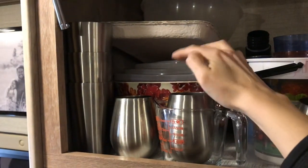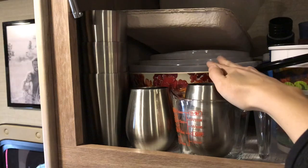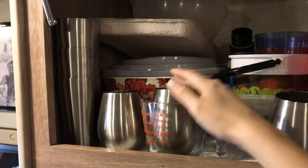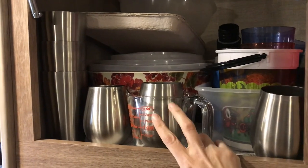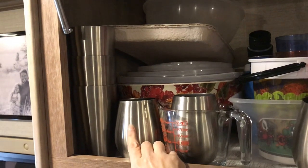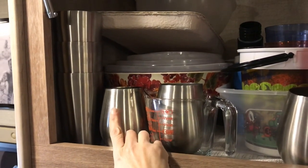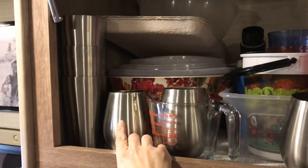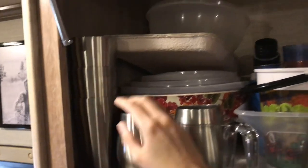I have a nesting set of mixing bowls with lids so you can store things for the fridge. I always use a Pyrex to boil water and all sorts of stuff. We have a four-piece set of stainless steel wine glasses — because regular wine glasses are just kind of a bad idea in an RV — and then some stainless steel cups.